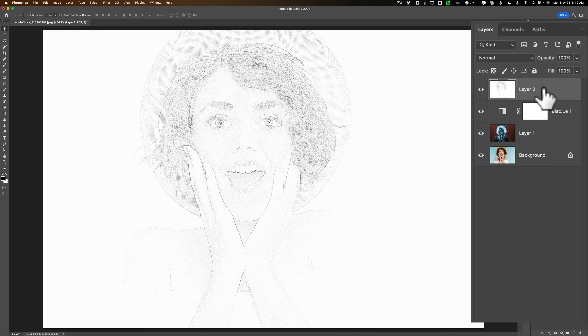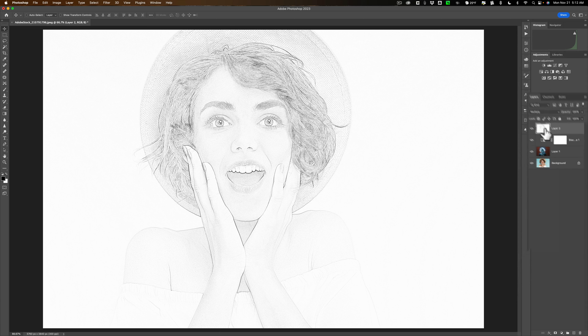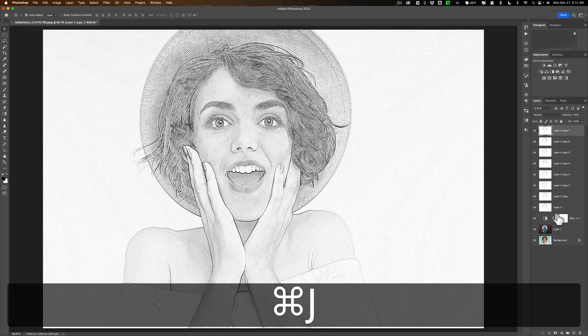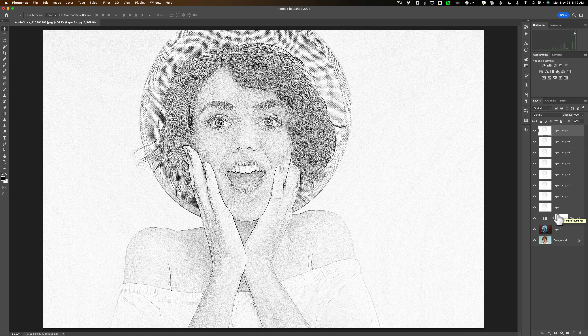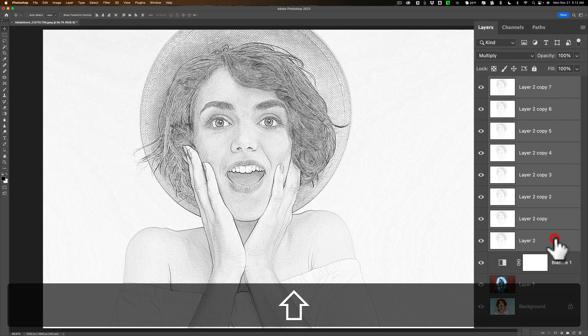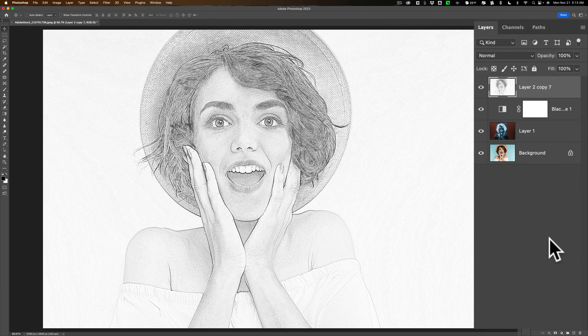Now we want to change the blend mode of this stamp layer to Multiply. You can see it got a little darker. To get it even darker, duplicate this stamp layer by hitting Command-J or Control-J. Just keep hitting it multiple times and keep darkening that layer until you get a look that you like. Once you have all these duplicated layers, click on the top one, hold the Shift key down, click on the last stamp layer, then hit Command-E or Control-E to flatten all those layers into one layer.